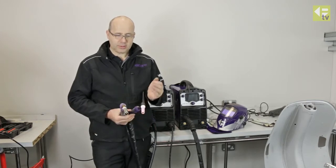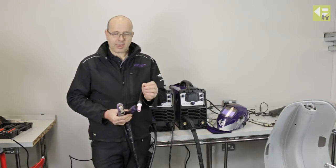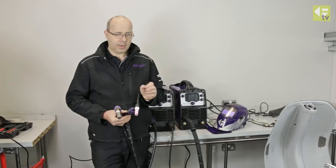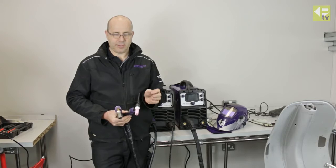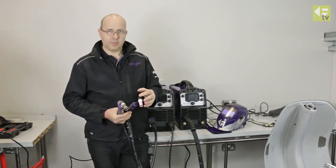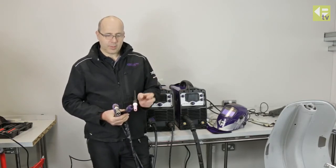TIG welding is not as fast, so there's a little bit more heat input into the job. But you can work with and without filler metal, and even with filler metal you can produce a very flat weld on steel. So in areas where it's going to be difficult or very time-consuming to finish afterwards, TIG welding reduces the amount of finishing later. It may be a slower process to begin with but it may reduce the overall time to do the job.